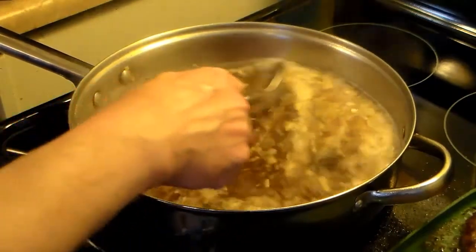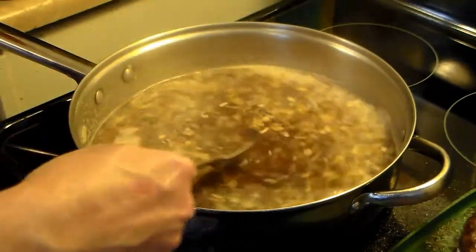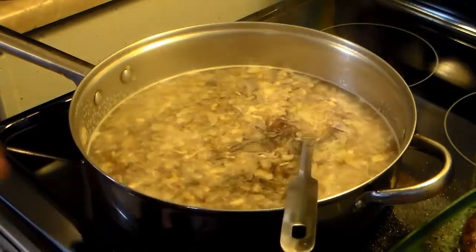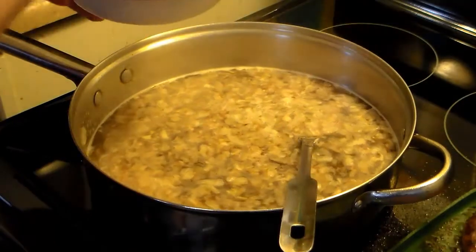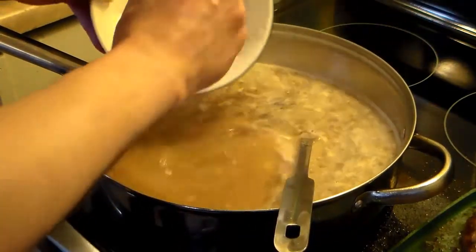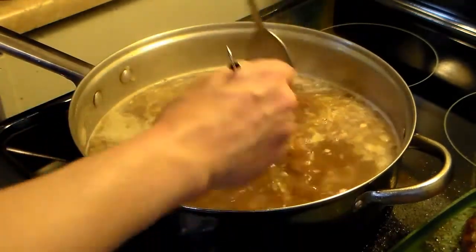So we have four cups of beef broth in here, one onion, two cloves of garlic, some salt and pepper, a shot of Marsala wine, and two beef bouillon cubes. I have a cornstarch slurry here that I made up — I'm going to add this in and it will help thicken this up into a gravy. As those bouillon cubes dissolve in there, it will darken even more.